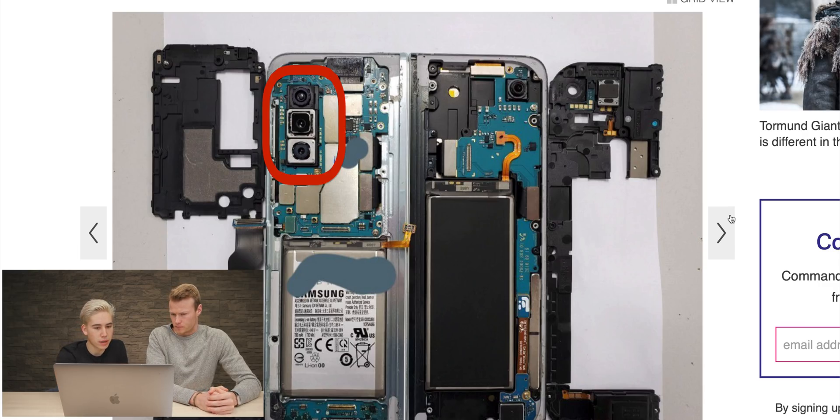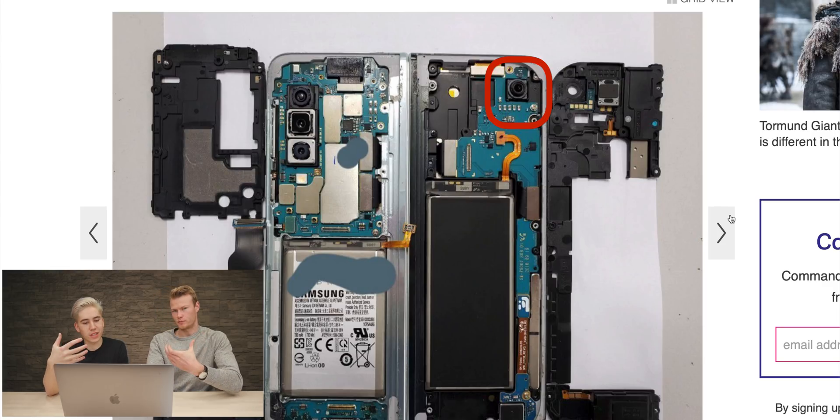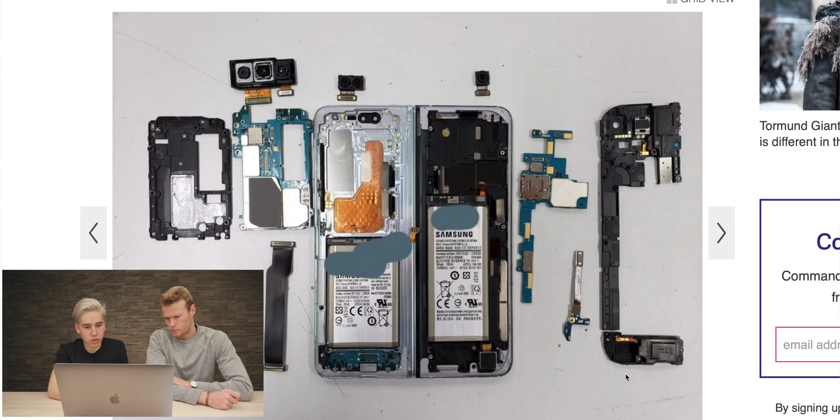Look at the camera layout — that's the ultra-wide, that's the standard one, and that's the telephoto one. That looks pretty complicated, but they do need a lot of room. And this is the front selfie camera. Everything is just sort of laid out a bit more. Looks so complicated — imagine being a phone manufacturer and the thing that goes wrong is on the outside on the screen.